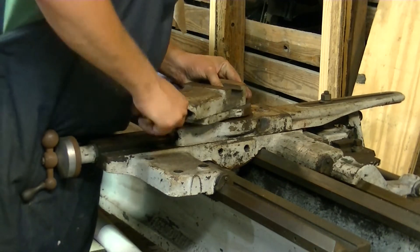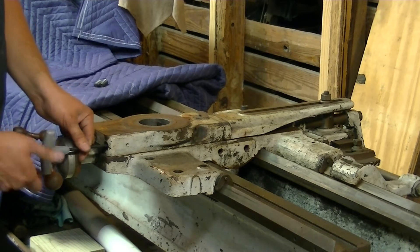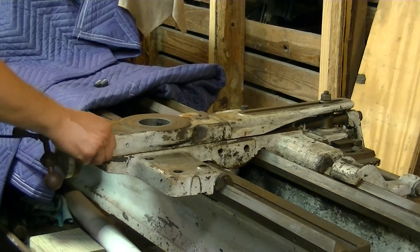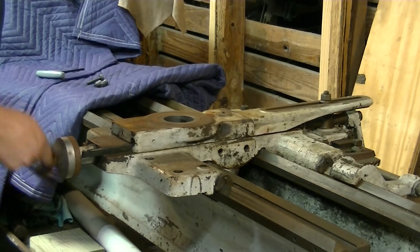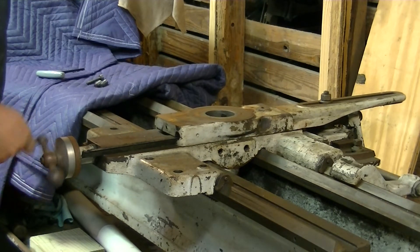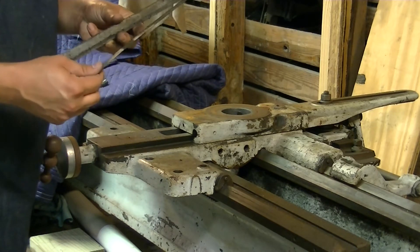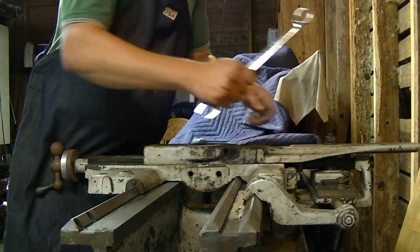A little bit of jiggling and there it is. We're going to go ahead and remove this Gibbs screw right here. Take it forward and we should be able to get the Gibbs right off it. Isn't that interesting — there is a shim here. Apparently it was installed to take up some slack. Let's go ahead and remove this bolt here — came off pretty easy.